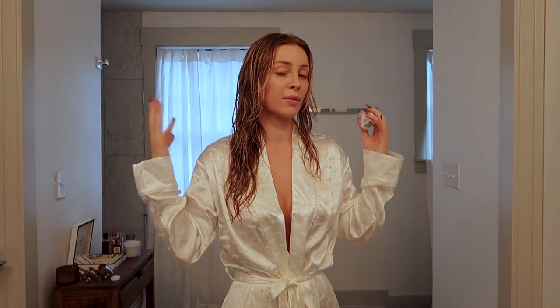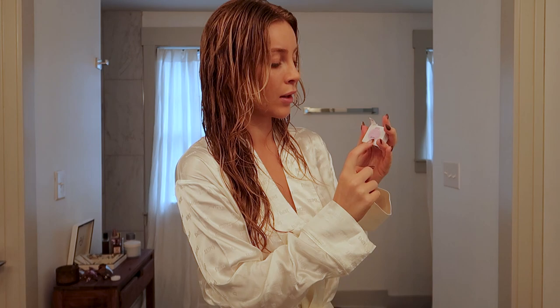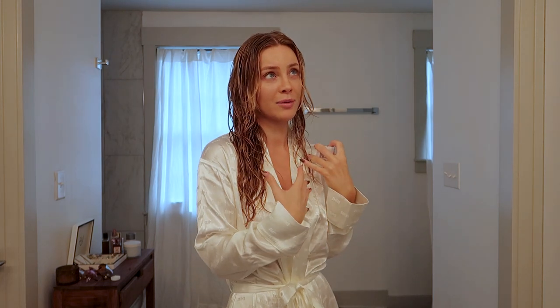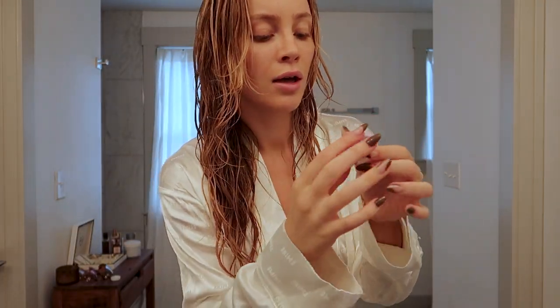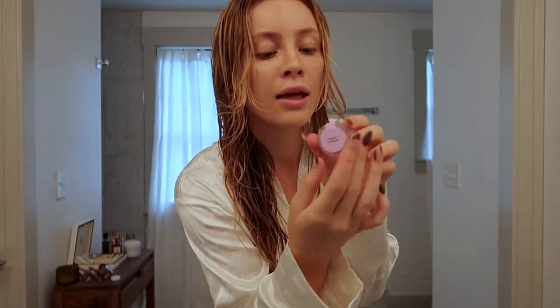Now I'm moving on to the shine diffusion, which is supposed to make your hair really shiny. I'm excited about this because it's nearly impossible to get my hair shiny with the texture and humidity here in Nashville. Also, look at how much product is left in here — it hardly used any. That's incredible, it saves so much.